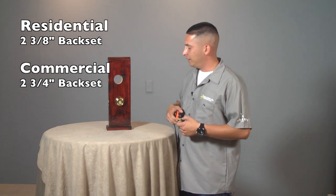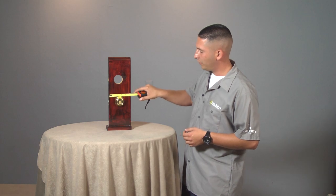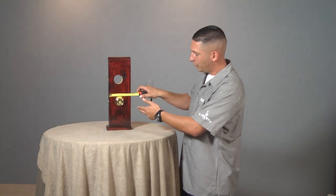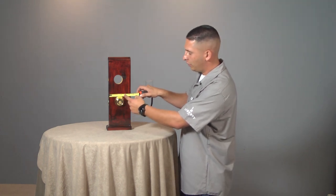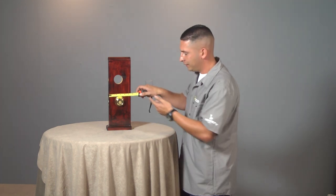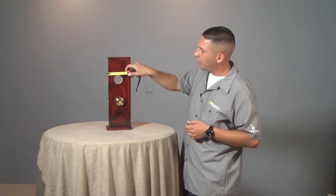The way to measure for your backset is you grab your tape measure, go to the edge of the door, and pull it across. Here we have this bottom hole drilled out for two and three-quarters. You either measure at the center of the keyhole or at the center of the lock on top. I like to measure on top — it just helps me get a better read. This mount on top we drilled for two and three-eighths.